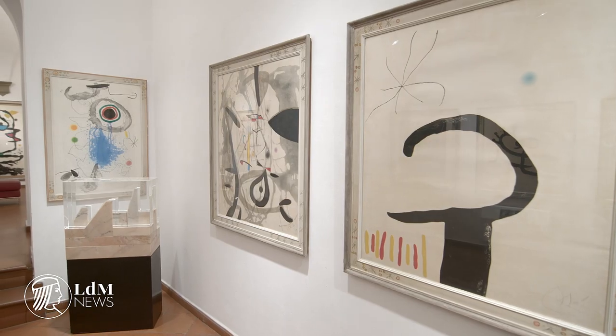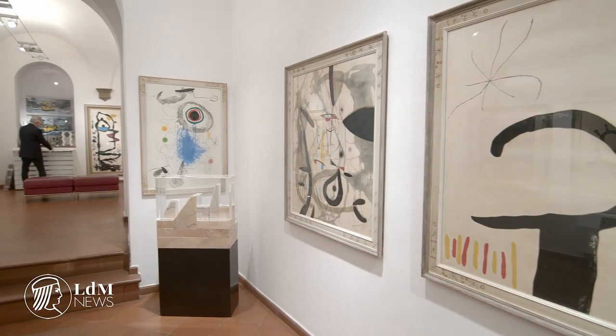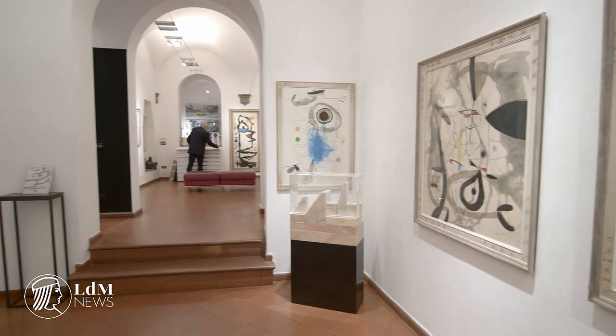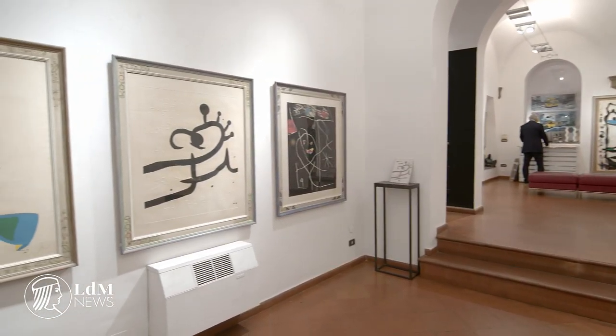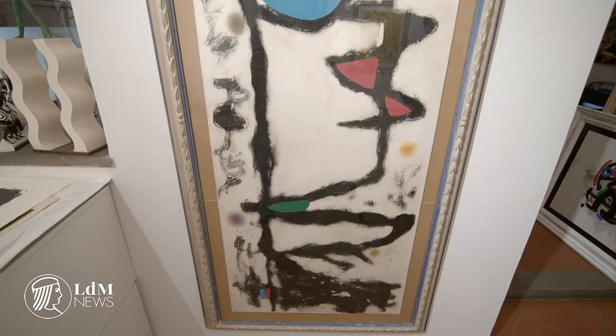The Fornachay Art Gallery has inaugurated its newest exhibition, focusing on 22 works by the Spanish artist Juan Miro. Running until November 11th, Juan Miro: Mirografia showcases nearly two dozen works discovered by the gallery's owner, Fabio Fornachay, in a private collection, many of which have never been on display to the public.